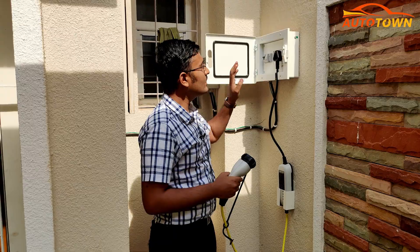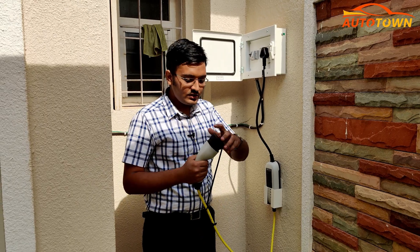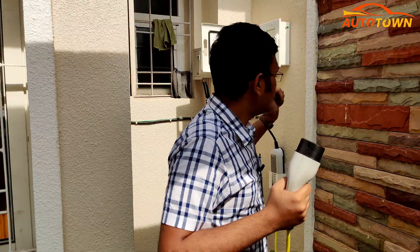If you open this, you will have a 15 amp socket and an MCB plug, and this is the cable that you get with the vehicle. What you have to do is remove the black cap from the charging port, make sure the switch is off, plug it into the vehicle. Once the socket is in position, just turn on the switch and the vehicle will automatically start charging.